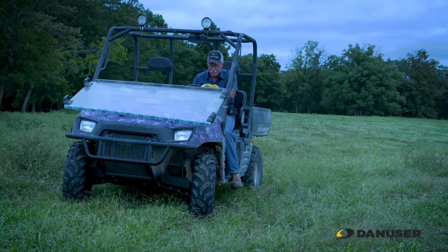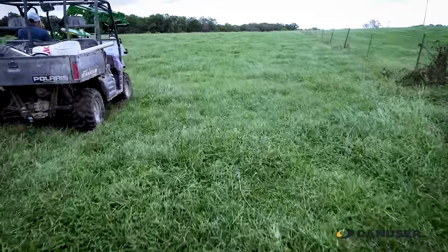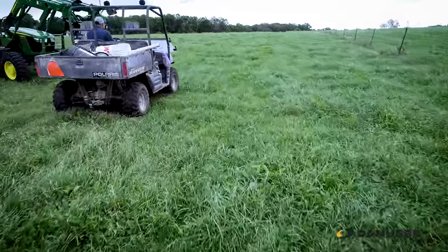This farm that we're removing the fence on today has been in my family in the past. My great-grandparents owned this, but I've had it for the last 10 years.